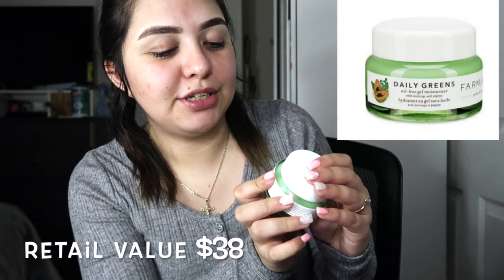I already threw away all the boxes, which I shouldn't have done, but I got a little too excited when I opened it. Next video I'm actually going to be opening it with you guys. I did get this Daily Greens oil-free gel moisturizer.